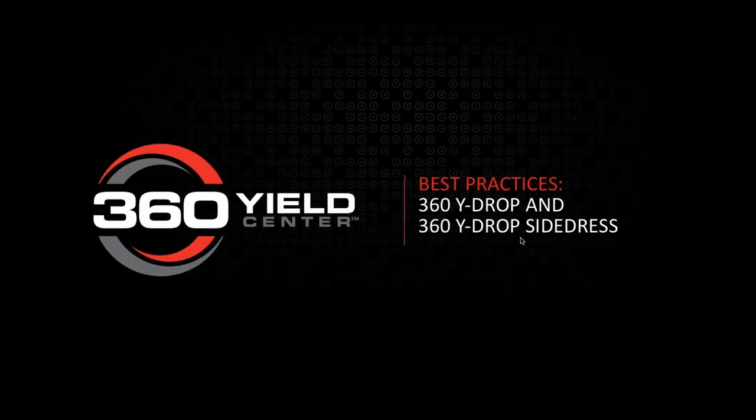Good morning, everybody. Thank you for showing up today on the webinar. We appreciate you taking your time to learn some more about Y-DROP and some of the best practices.